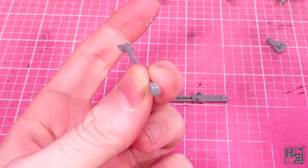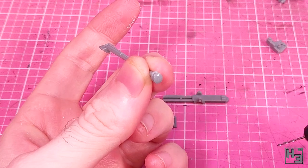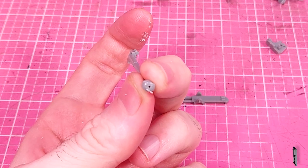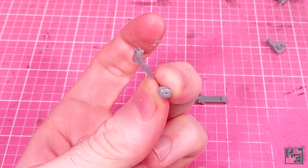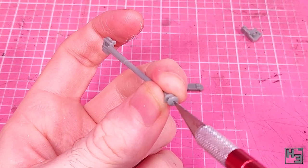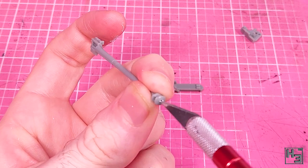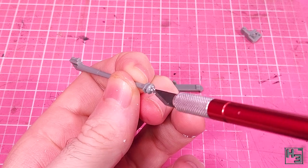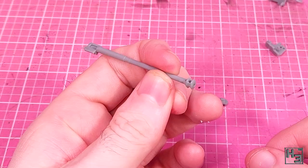Not to upset the glue god or anything, but instead of gluing right away, I took the time to drill out the gun barrel. The drill bit that I've used is definitely smaller than the opening of the barrel should be, so I make it a bit wider with my knife. Probably still not quite accurate, but it's better than it was before, and certainly a lot better than having a solid flat surface there.